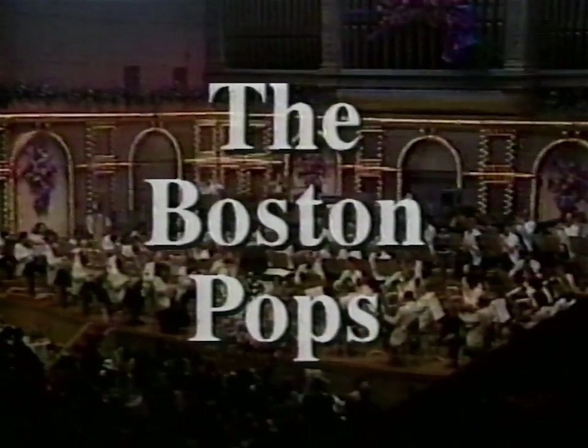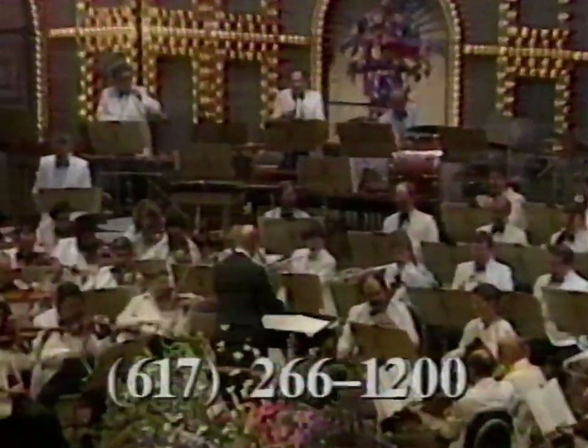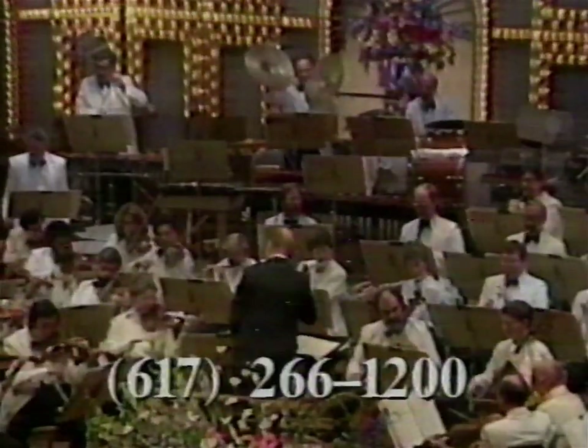The Boston Pops, John Williams conductor, continues its 1989 season at Symphony Hall through July 15th. Call 617-266-1200.